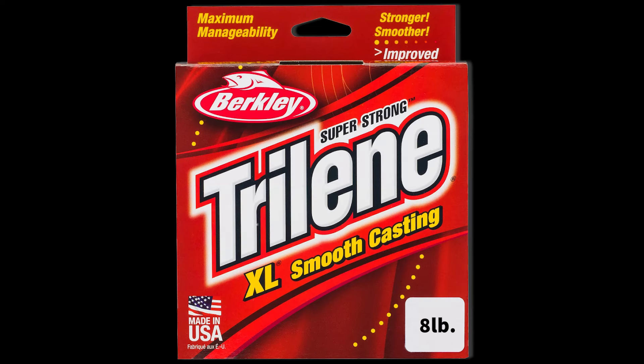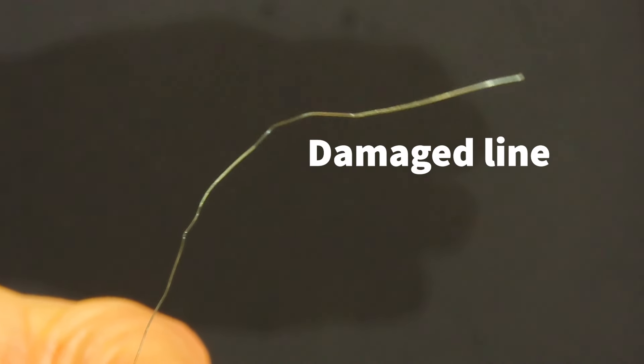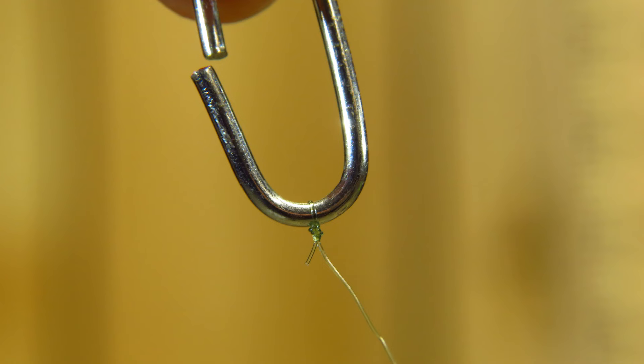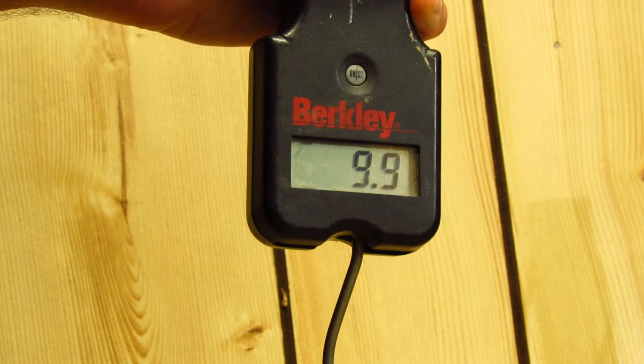We tested all of these knots under the exact same conditions using fresh 8 pound Trilene XL monofilament line. We cut 2 feet of line after each test to make sure that we weren't using any damaged line during the test. The line spool was held tight in a vise and was tied directly to a metal ring, which was then looped onto a digital fishing scale. We pulled slowly until each knot broke.